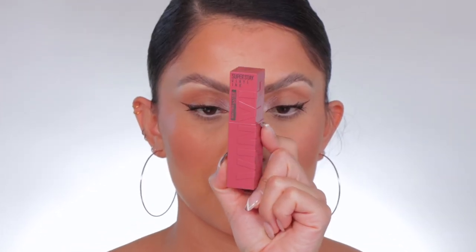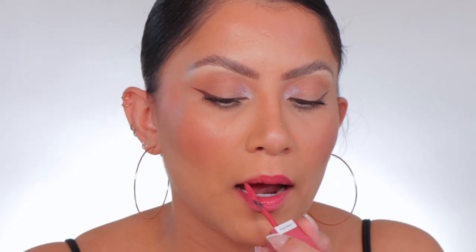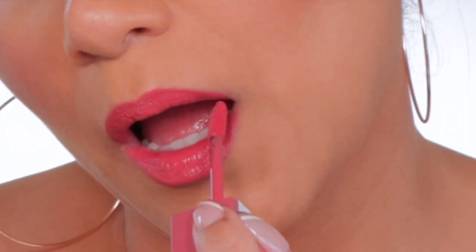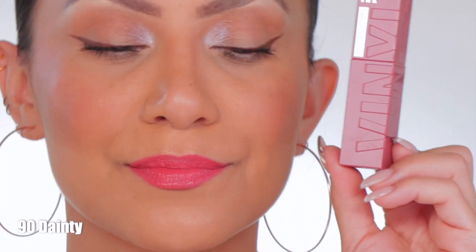Last but not least, shade 90 — Dainty. This is a lighter mauve shade.